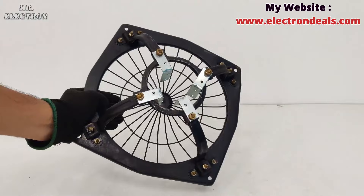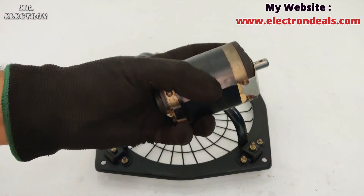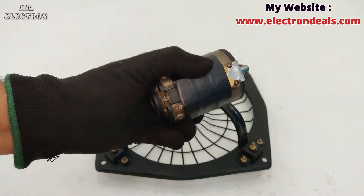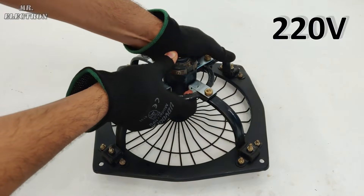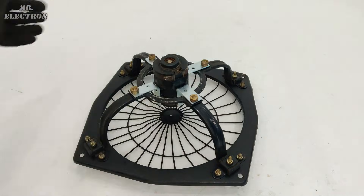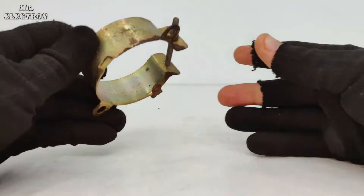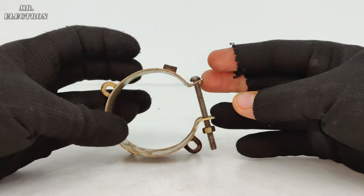I've reversed the joiners, moving on to the motor installation part. I've placed black tape for further grip. It is a 220-volt, 4000 to 5000 RPM, permanent magnet DC motor rated at 30 watts. Here's how it looks, along with a big capacitor holder.